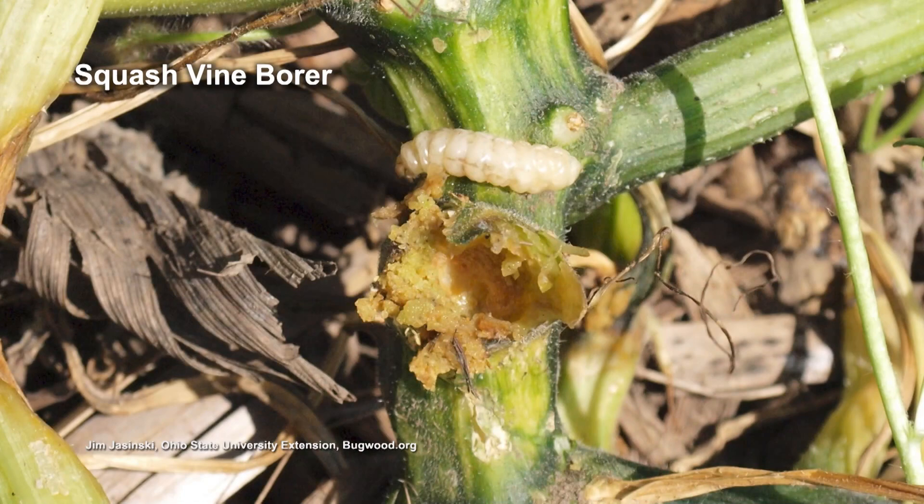Squash bugs and vine borers do overwinter in the soil. The vine borers are probably likely going to be in those top inches of the soil, so tilling could help with that situation. You can bring those pupae from the top and expose them to the elements and to birds.